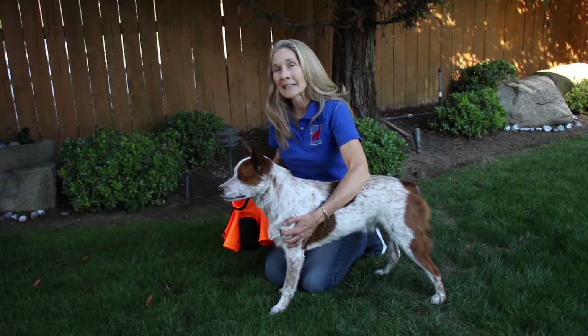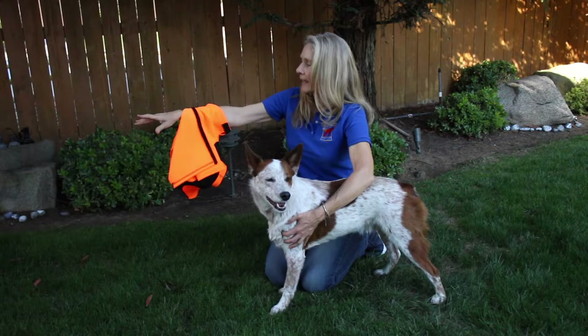I've got a canine top coat sports vest here. We're going to put it on Ollie and I'm going to show you the easiest way to do that.